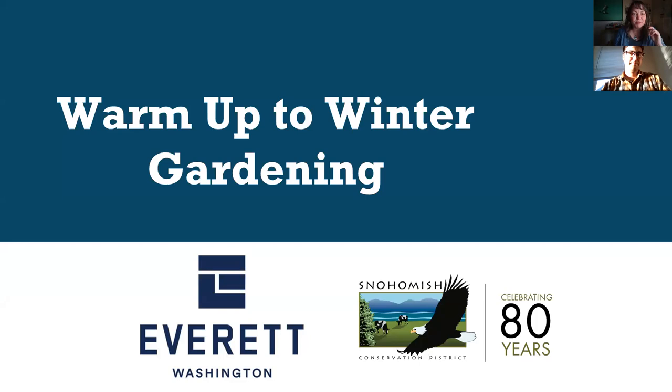Hello everyone. Welcome to Warm Up to Winter Gardening. My name is Kari Kwas. I'll be your moderator this evening. I'm joined with Joe Crumbly, who's also with me from the Snohomish Conservation District. We'd like to thank the City of Everett for sponsoring these webinars. This is our second one for fall. The other one you can be doing is about a rain garden tour, and I'll talk about that in just a second.